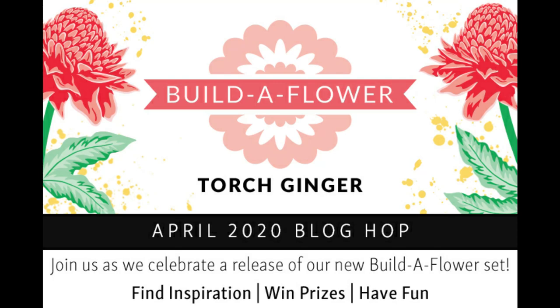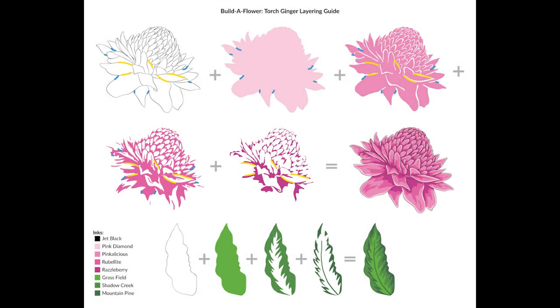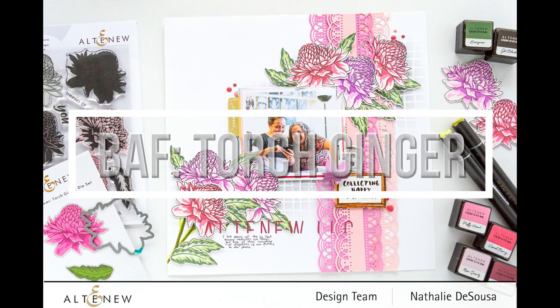Hi there and welcome to my channel. Today's project is for the Altenew build a flower release and this month the flower is the torch ginger. Altenew is celebrating by having a blog hop and a giveaway. So what I've created with this flower,